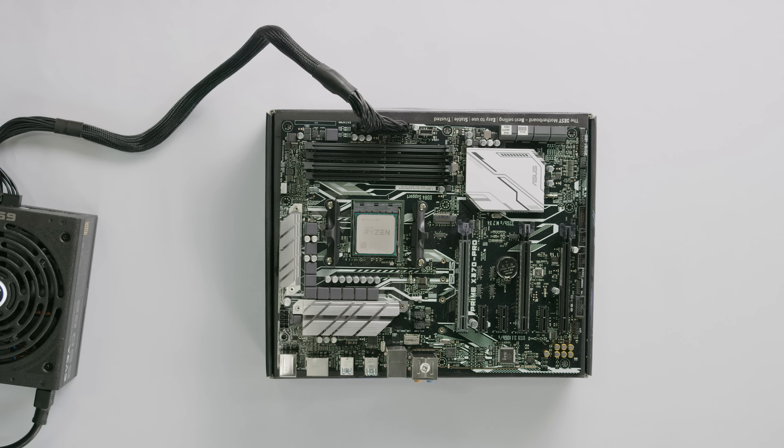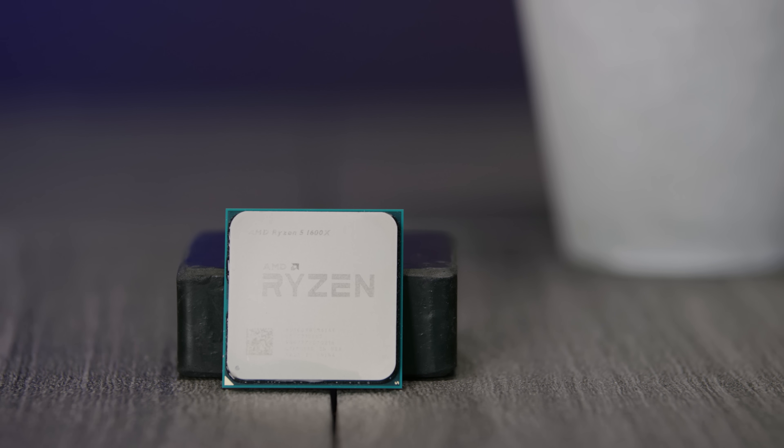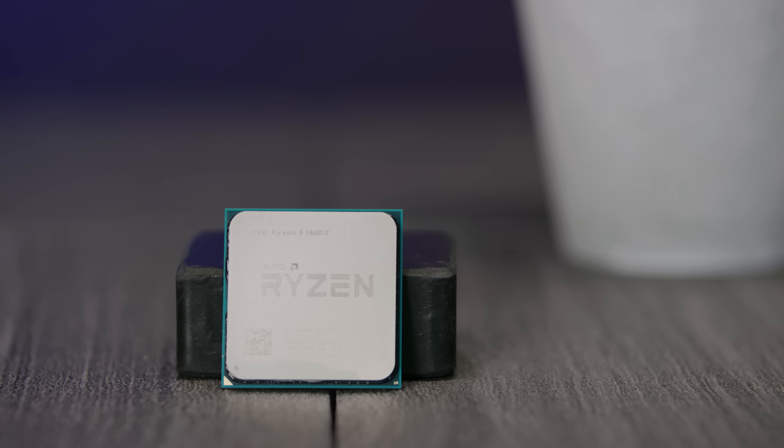Whether you're wearing pants or not, verify that your system posts or outputs to the display using your motherboard box as a free non-conductive test bench, and your screwdriver to short out the power button pins like so.